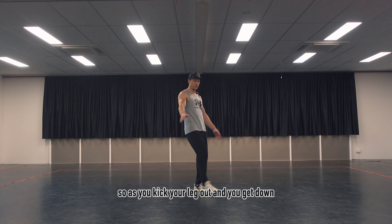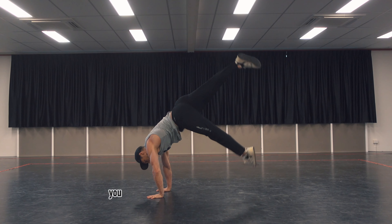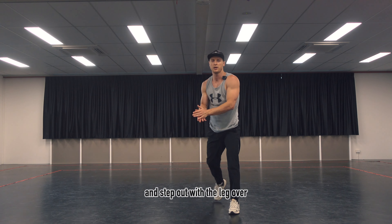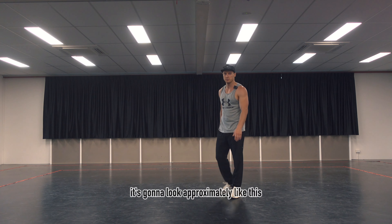As you kick your leg out and get down and continue the move, when you bring your legs apart you're gonna continue to do that twist with the hips and step out with your leg over to finish the whole thing. And if we combine it together, it's gonna look approximately like this.